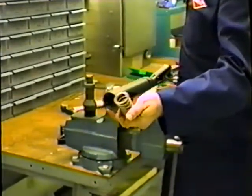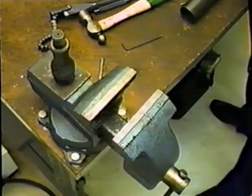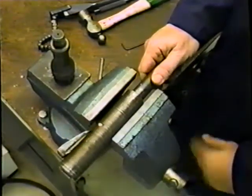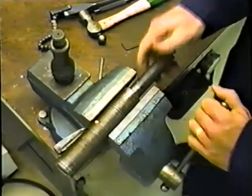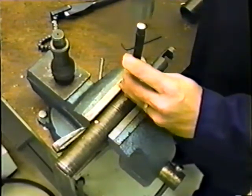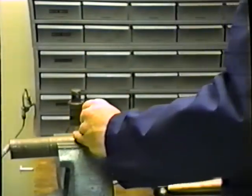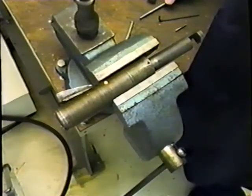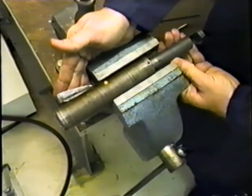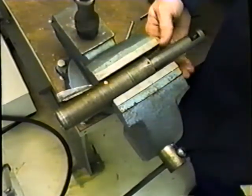The release plunger and spring are then removed. The finger housing is positioned in the release plunger as shown, not in this manner. With the finger housing in the correct position, it is then re-pinned with the appropriate shear stock.